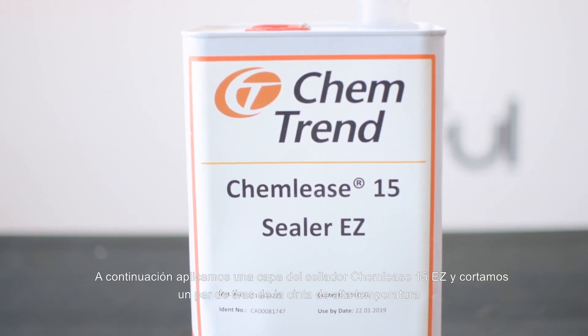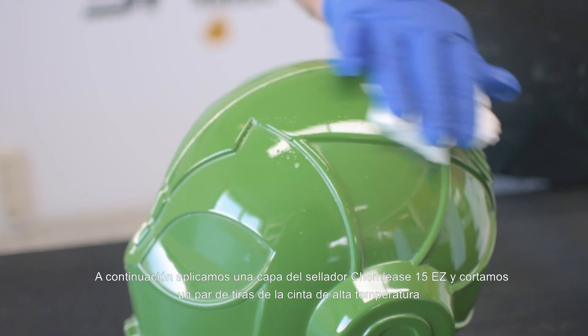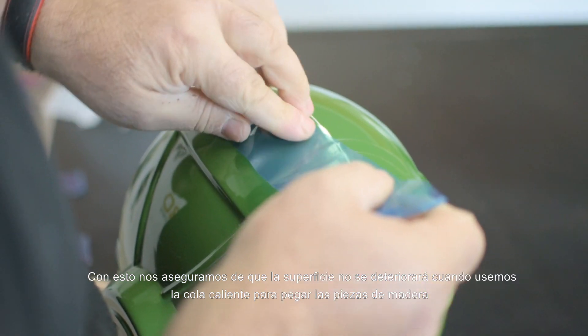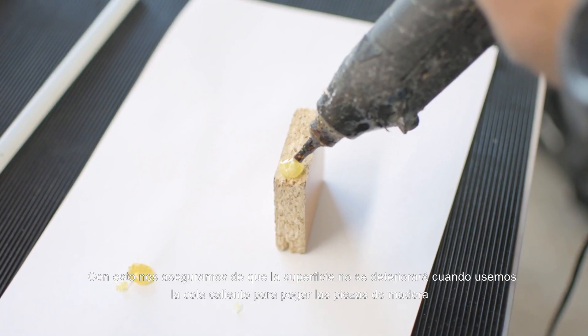Next we apply a coat of Kim Lee's 15 EC sealer and cut some stripes of the high temperature tape that we will place over the line that divides the master in two halves. With this we make sure that the surface won't deteriorate when we use the hot glue to bond the wooden pieces.